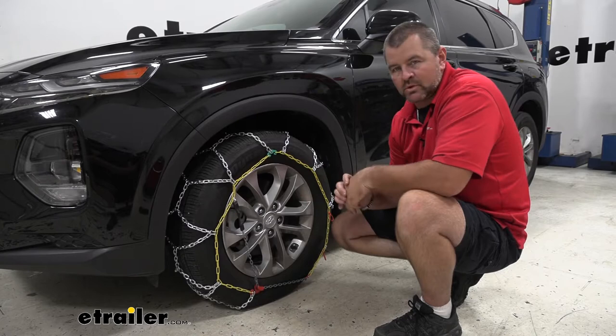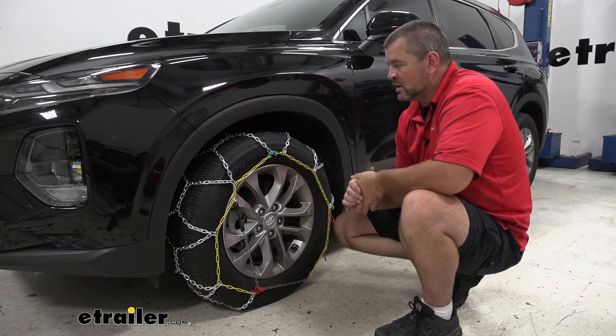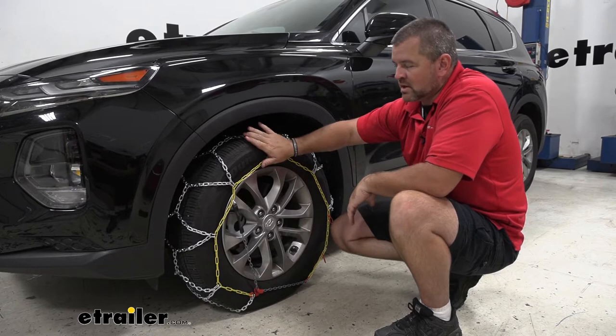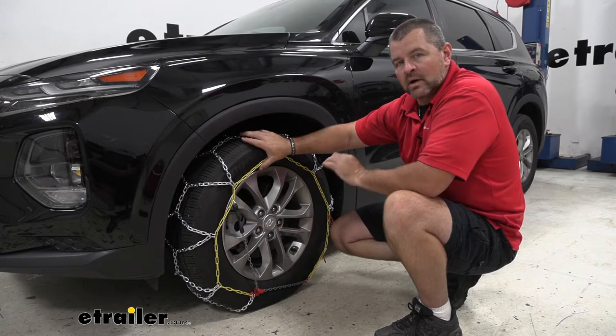Comparing these to a few other types of chains: some have a rubber tensioner that you hook around the chain — well, if you lose one of those, you can't use the chain until you get another one. Comparing them to ones with bigger links, you may get slightly better traction but your ride quality is going to be diminished quite a bit. With these low profile chains, we're going to get a lot better ride quality.